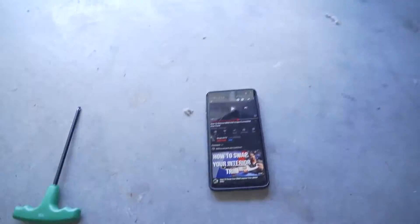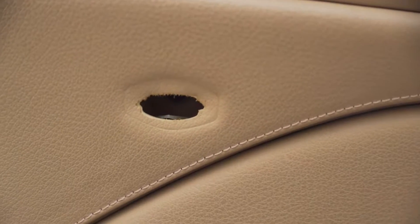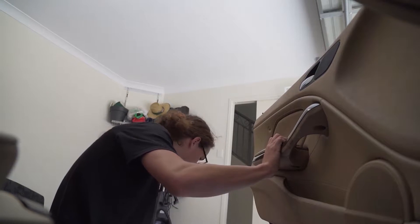Alright, so thank you to ShopLiveTV for helping figure out that there is actually a Torx bit inside there — excuse the camera taking an absolute shit with the focus. So that is going to be the next one removed, that's what it is.